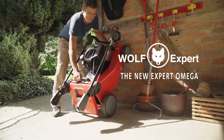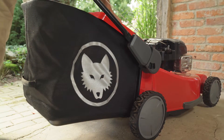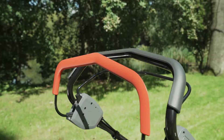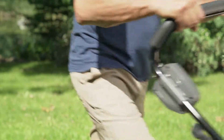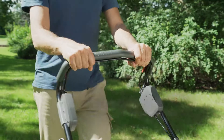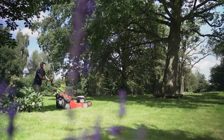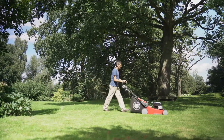The new Wolf Expert Omega — the ultimate ergonomic lawnmower. Adjust to your height with a simple pull. Comfortably operate the engine brake and drive with one hand. The ergo grip bar is easy to hold. Mow upright without effort thanks to an ergonomic design and anti-vibration system.